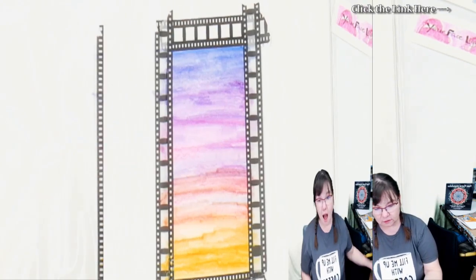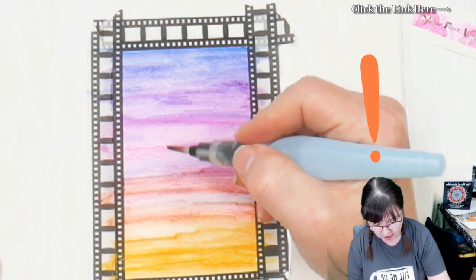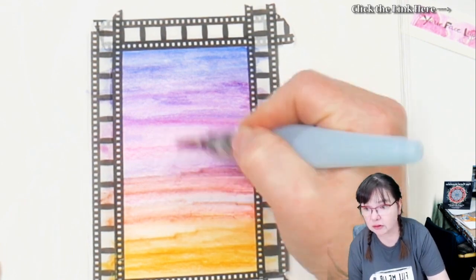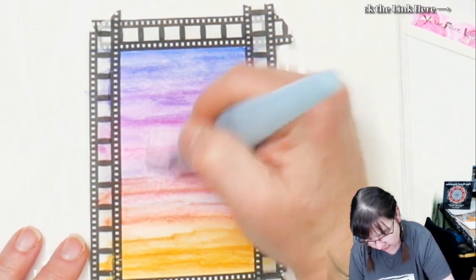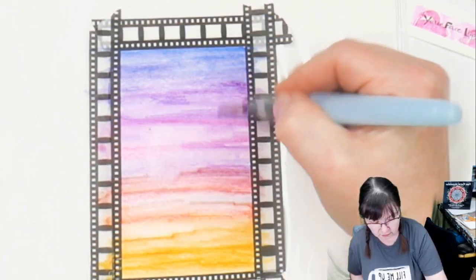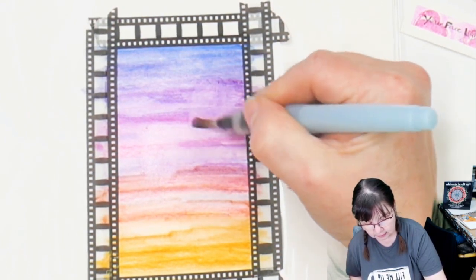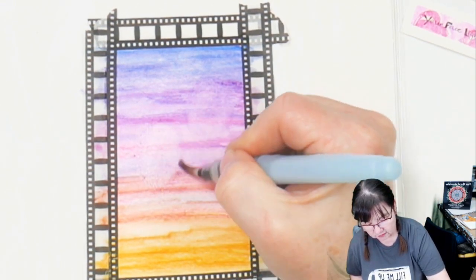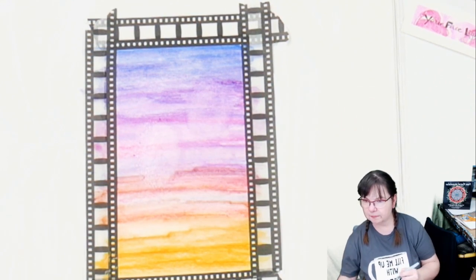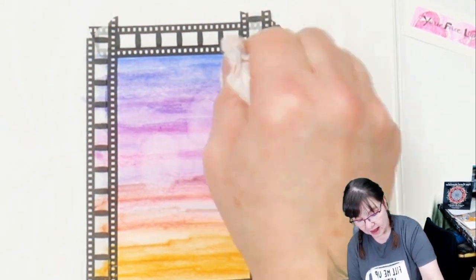I'm going to dry this really quick — I'm just using a heat tool. I just realized I didn't lift out my balloon area yet. I don't know if I'm going to be able to. You want to do the lifting out before you hit it with hot air. The purple's lifting out a little bit. You just don't want to scrub on this paper too much — it will start to pill up. That is what we're doing to lift it out. Now we're going to dry it.